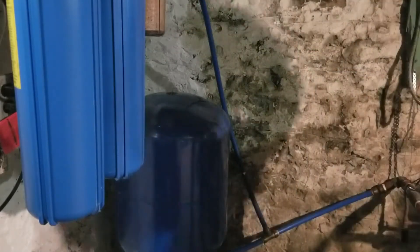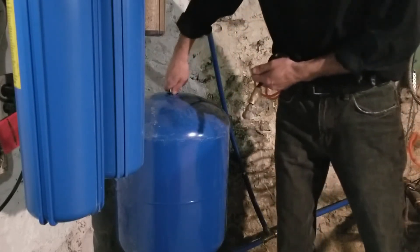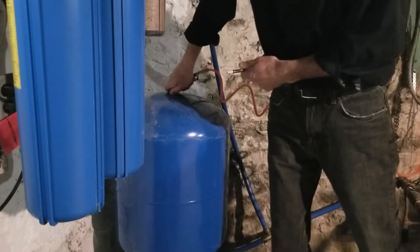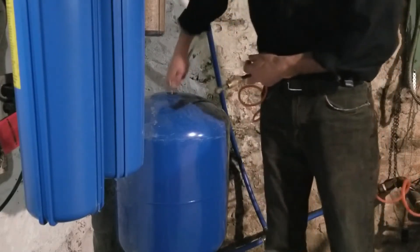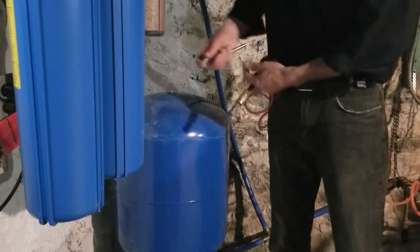I've got my compressor here and I'm just going to fill it up. I'm up to about 36 psi. If I really want to look at the pressure I can look at this gauge right here and see what that one's telling me.